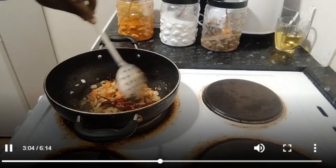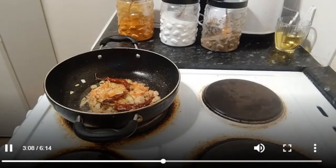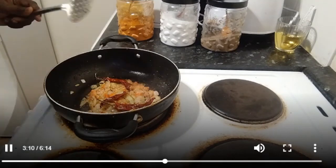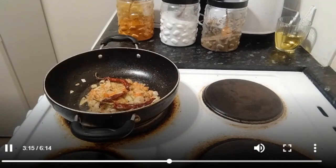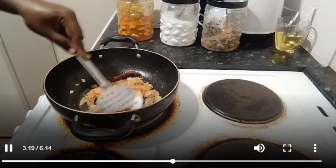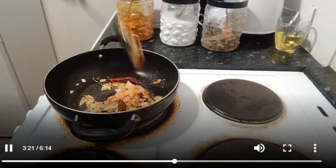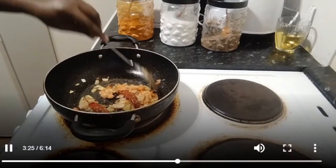Now we have to do the same thing. We are going to go up past the pan and we are going to try to put the pan on the pan. Now we have to cook the same way.